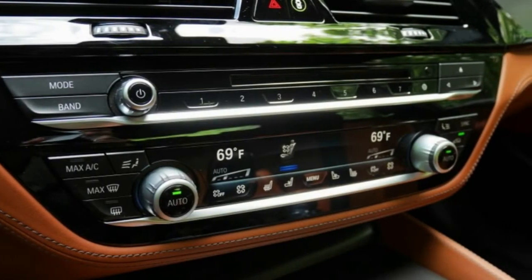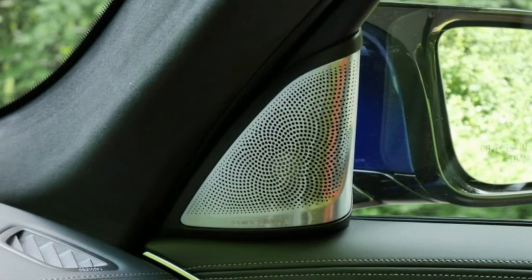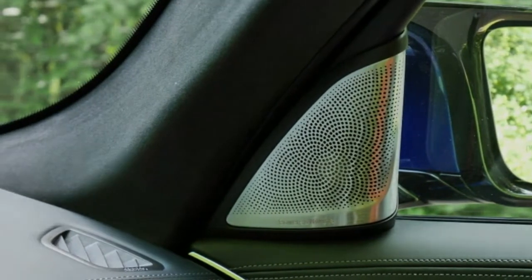The Executive bundle includes highlights like soft-close doors, four-zone atmosphere control, a Wi-Fi hotspot, and a 360-degree camera.